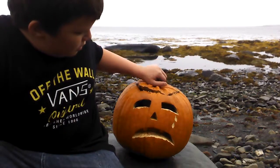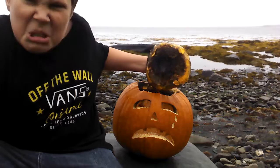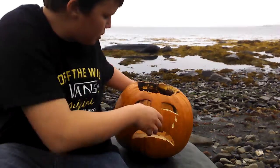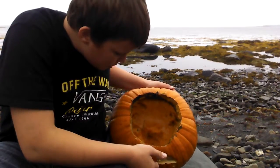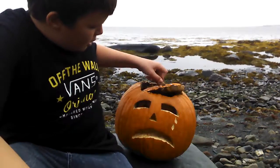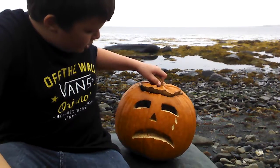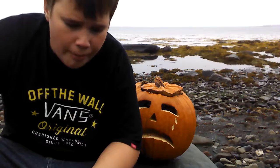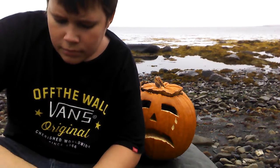Halloween was a few days ago, I think. I think it was just Monday or something. I don't know. And now it's starting to rain, right in the middle of the video. So yeah, let's get to this and go smash this pumpkin.